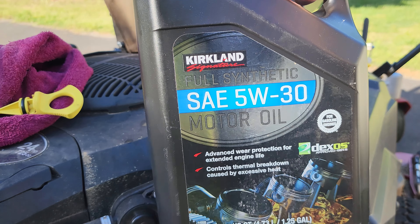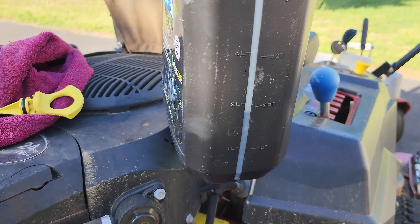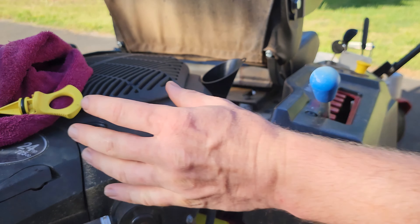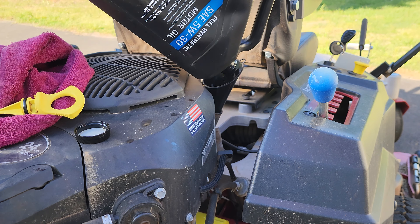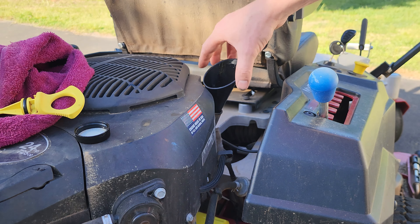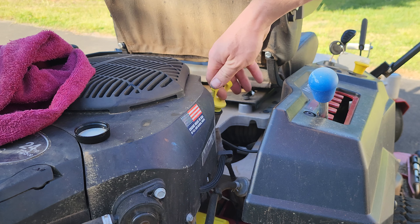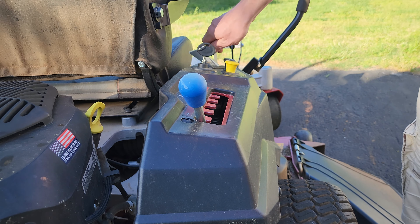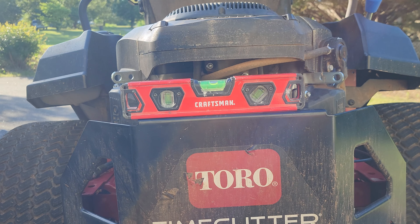I'll be using the 5W-30 from Costco. I have about two liters in the jug, so I'm going to pour the whole thing in because it takes 1.9 liters. I got the mower almost level to the ground and it's time to check the oil level.